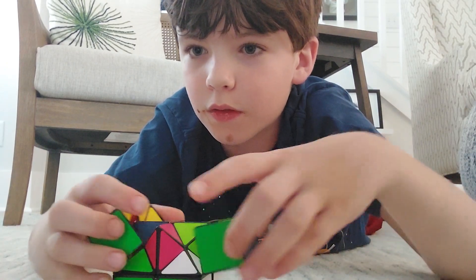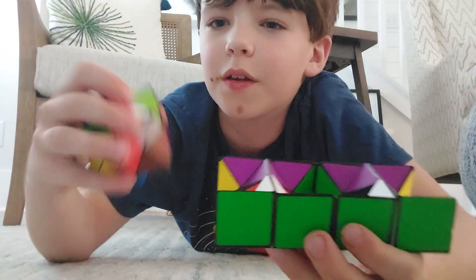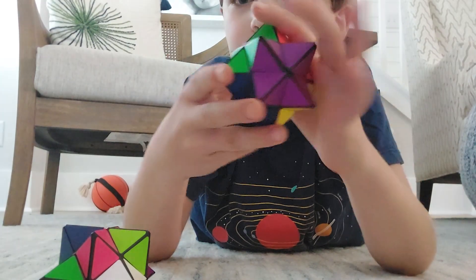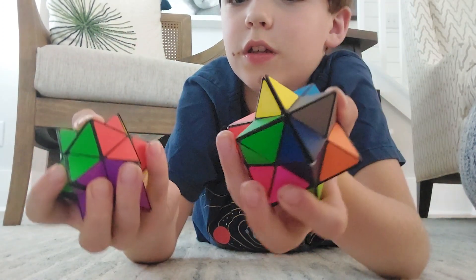You can actually open it up and there would be a star ball inside of it. You can take this and make it into a star ball, and now you have two star balls.